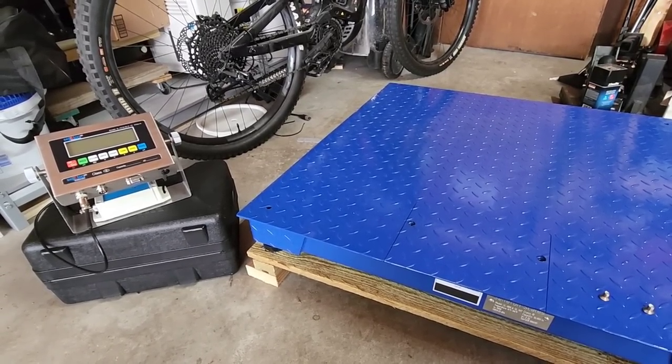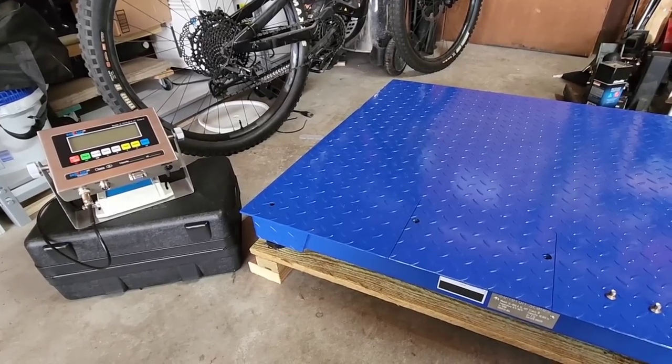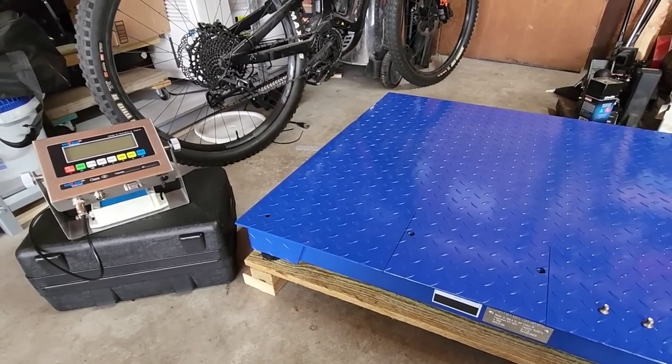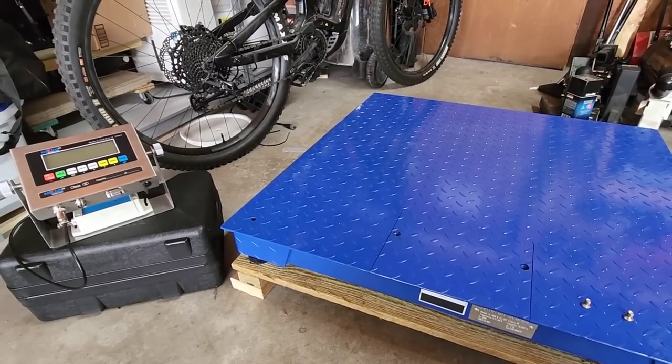I'm thrilled to death to have this equipment and I think you're going to be pretty impressed by what it's capable of. But more importantly, I wanted to talk a little bit further in depth on what this equipment is. So hang tight, I'll be right back.